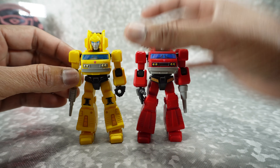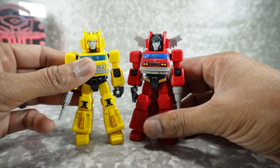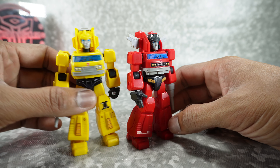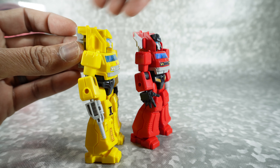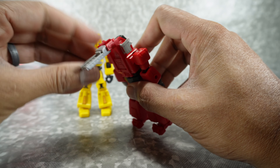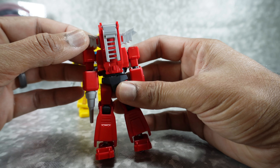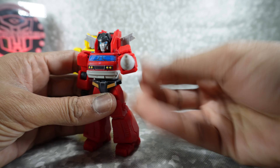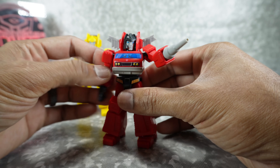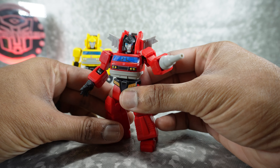Starting off with Grapple and Inferno here — they are indeed moldmates. All of them have the same underlying body, but you can see the legs are a little different, the chest is a little bit different, and the head and overall upper area is different. They do have some functionality — Inferno has the little ladder, you can fold it out and fold it up and around. The ears are just locked in place. He comes with a nozzle — they're all interchangeable, but Inferno with this nozzle for putting out fires makes the most sense.